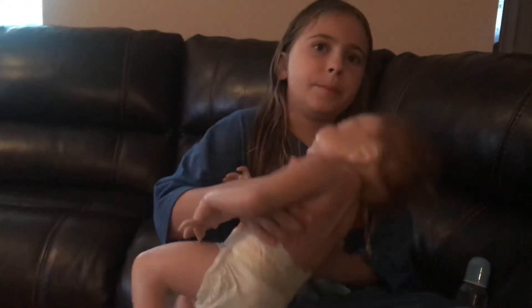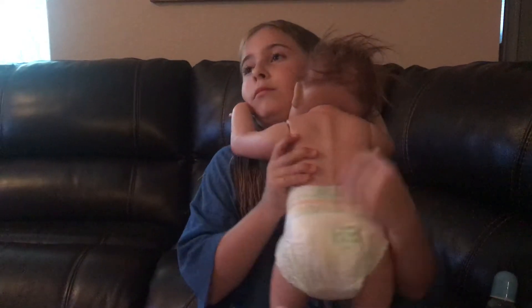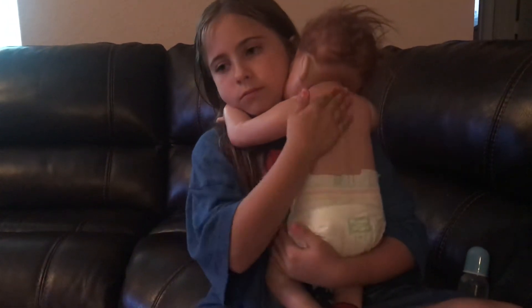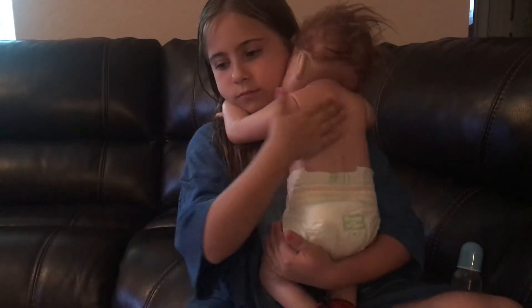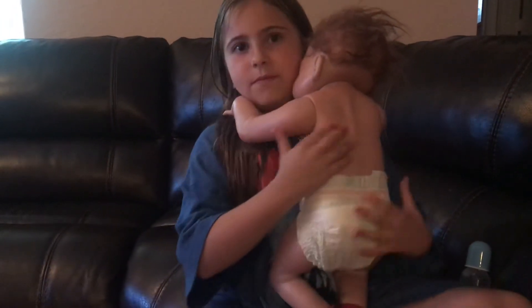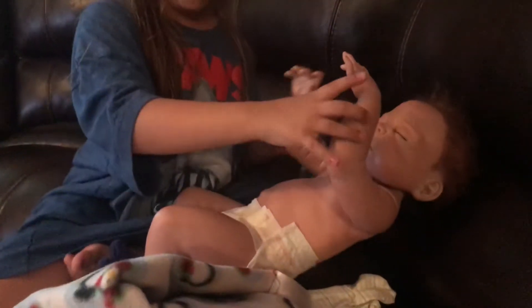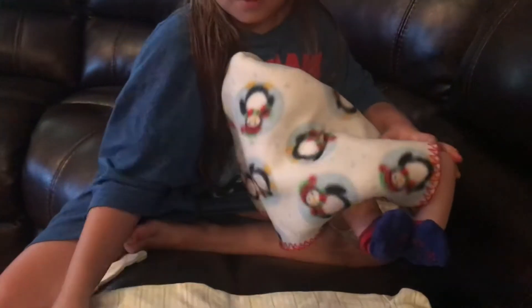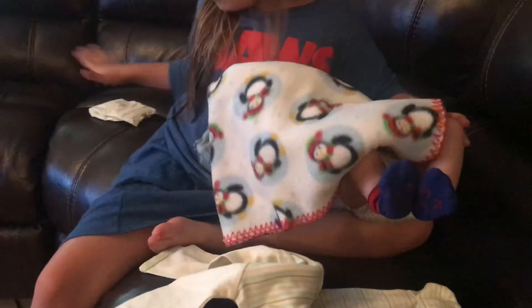So now I'm going to burp him. Put his arms up. Now I'm going to change his diaper. I'm going to change him on this little penguin blanket.